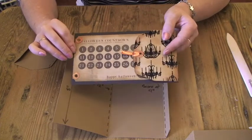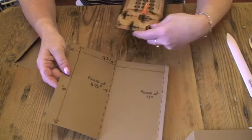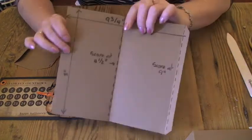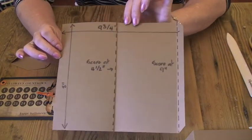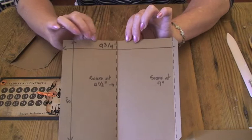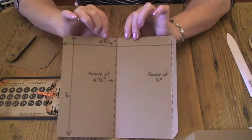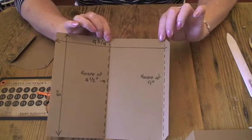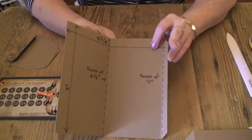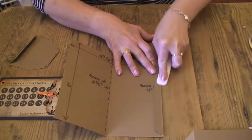Size-wise, I thought that would make a nice dimension to the book. Sizes for that are a piece of card 8 inches — the width of all the pages I've made in the book — by 9¾ inches. I scored it at 4½ inches from the edge and then at 9 inches, and then smoothed the folds with my bone tool.